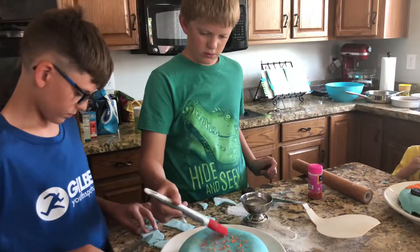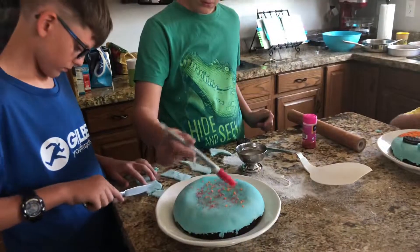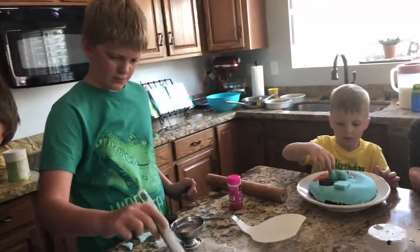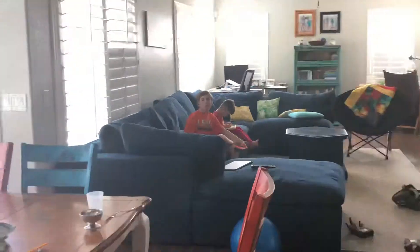This is our summer 2019 baking competition. I'm over here and Kaden's over there. Hey, Kaden. Hello. Mom, send this to Kaden. Hi, Kaden.